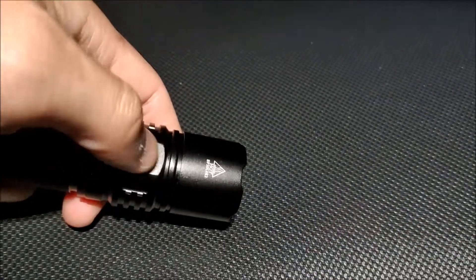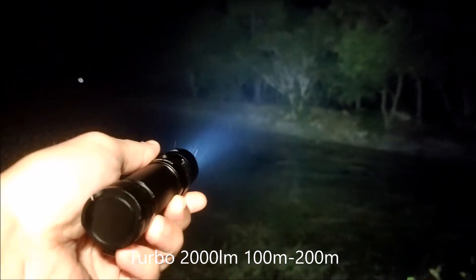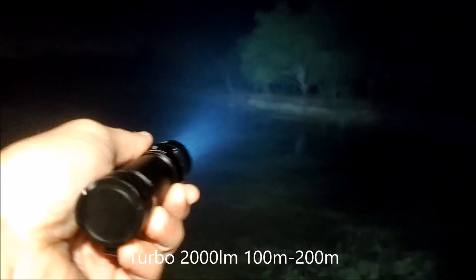Press to turn off, press again — this is turbo. Let's see here. Turbo. That's turbo.